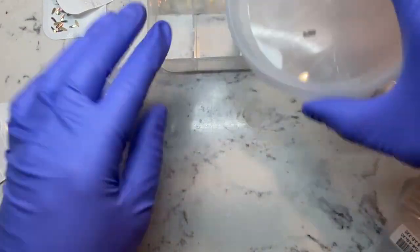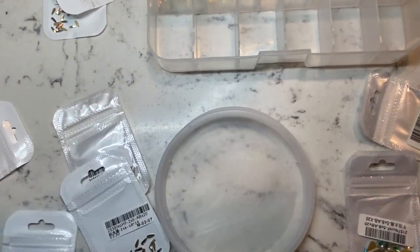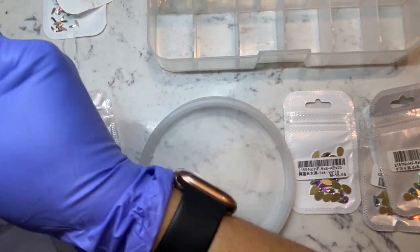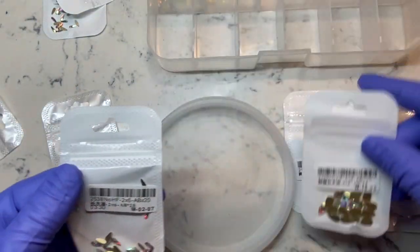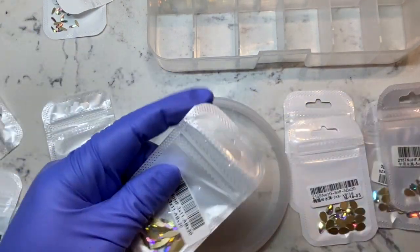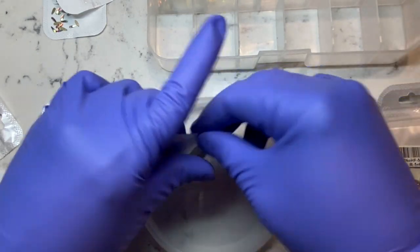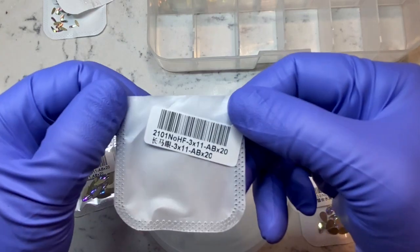I didn't have any of these stones shaped like this — the teardrop shape — in my collection, so I was so happy when I got these. I can make some really pretty looks, and I will also include these when I'm doing my press-ons. Don't worry, I do have a press-on video coming up. I keep saying it, but as I mentioned in my last video, I'm in the middle of finals and I just want to get that done. Here I'm just putting them on this lid.